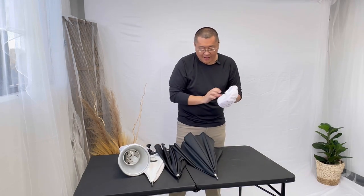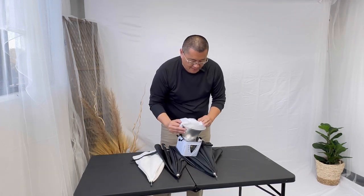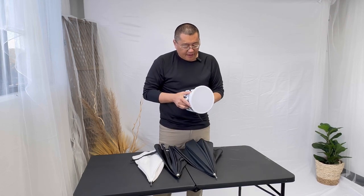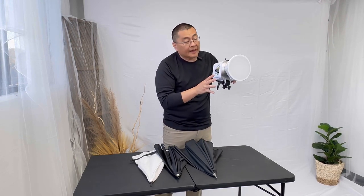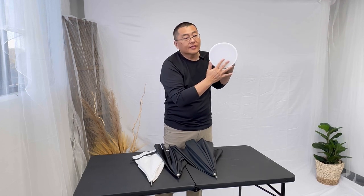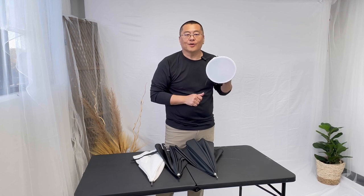And then lastly, we have the reflector sock. This probably retains the most light as it's shooting forward at your subjects, making it nice and soft as well, and it keeps the light at full power. So if you have large groups or you're in a very dark room, this works very, very well.